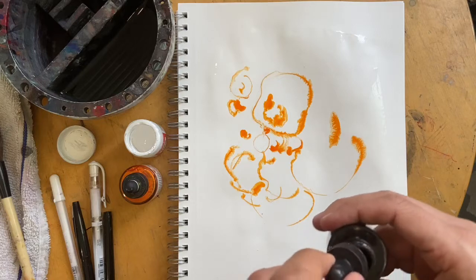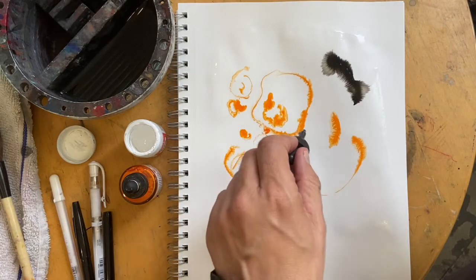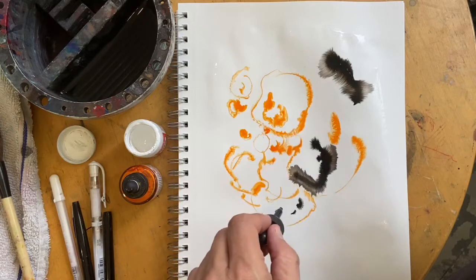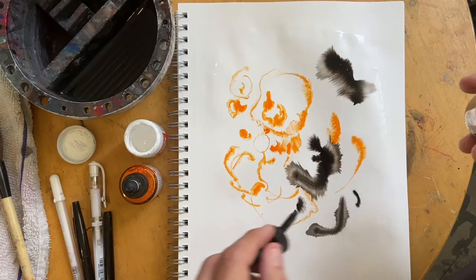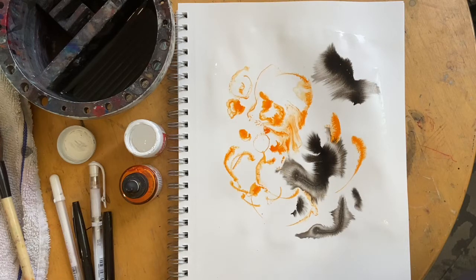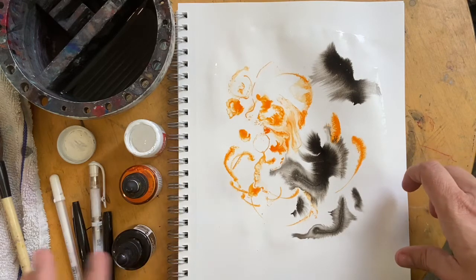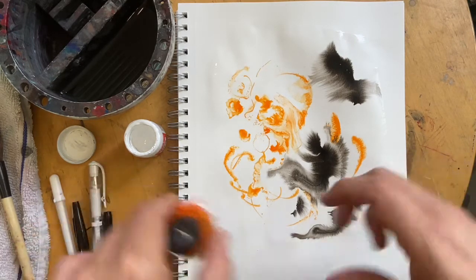I've never really done white on wet like this, so this would be kind of fun. Oh wow, look at that — look how that black just took that out! Now what we're going to do is probably let this dry for a little bit, and then we're going to put on some more things.